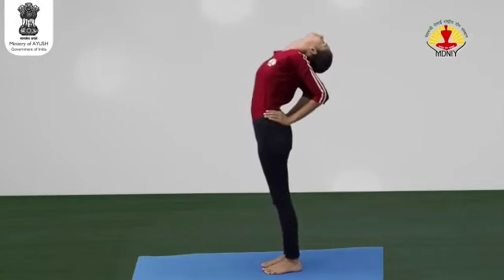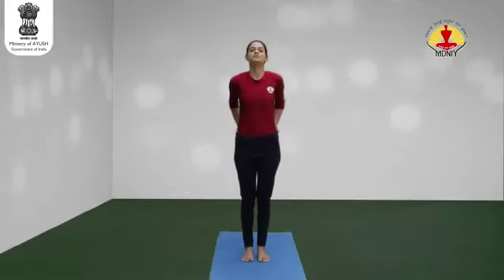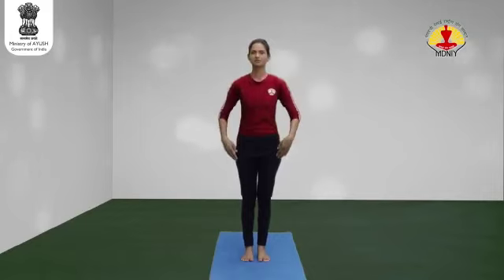Inhale and slowly come up and return to the starting position. Relax.